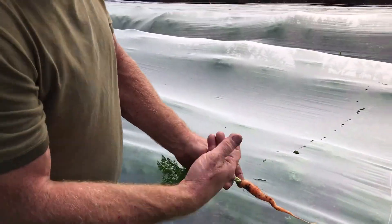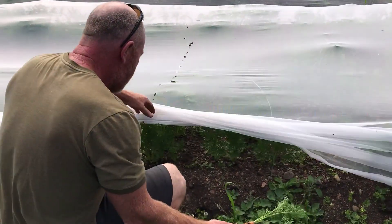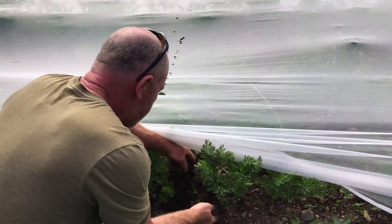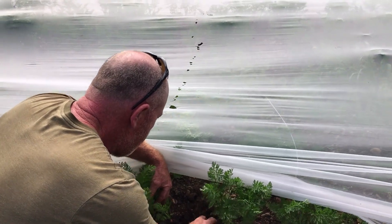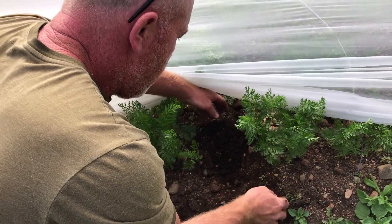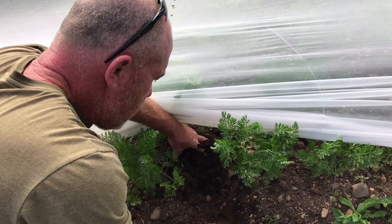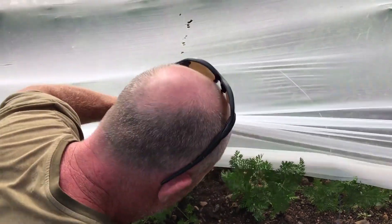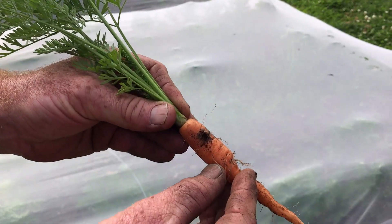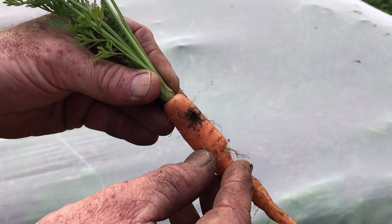They've still got some time. We don't have carrot rust fly, but what we do have is a wireworm. This mark right here on the carrot is from a wireworm, and the wireworm is the larvae stage of a click beetle.